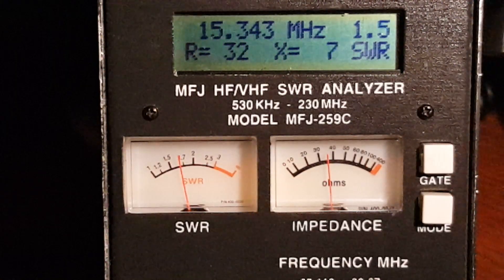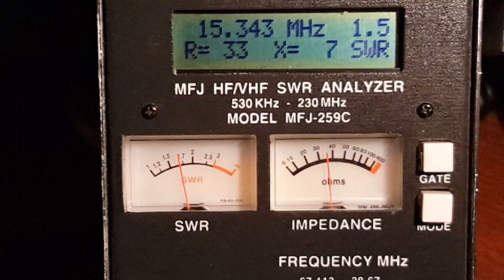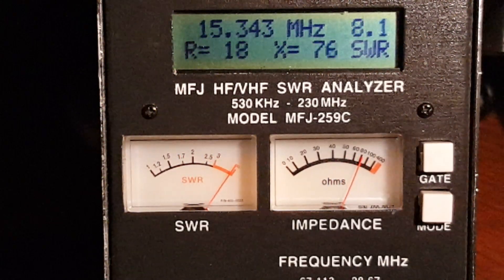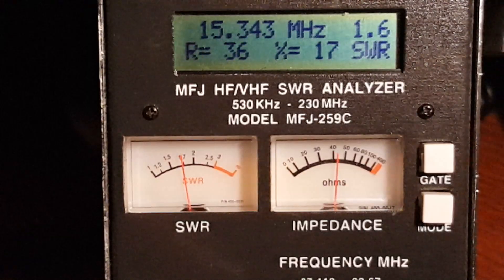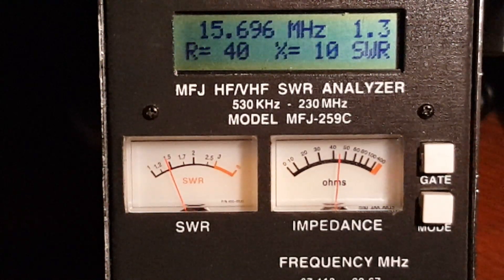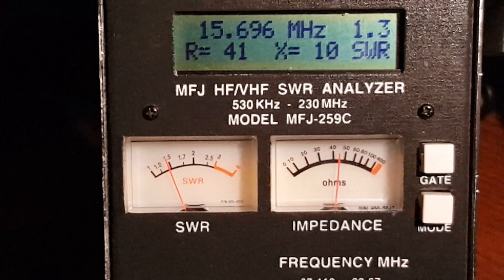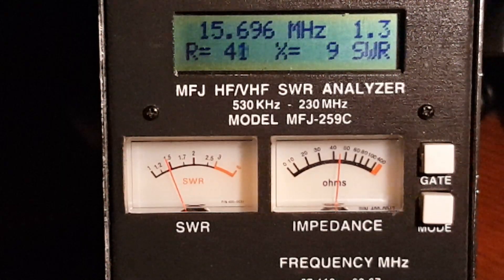The feature of these multi-tap Ununs is this: I'm going to reach over and move the alligator clip from the 49 to 1 to the next one — let's see if we can get a better match. Going back up in frequency, things got better. Less reactive, resistance is closer to 50 ohms, and we're looking at a standing wave ratio of 1.3. Yet we're not in the 17 meter band, nor will we ever be using this multi-tap Unun and that length of wire.